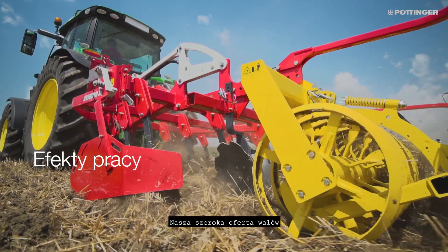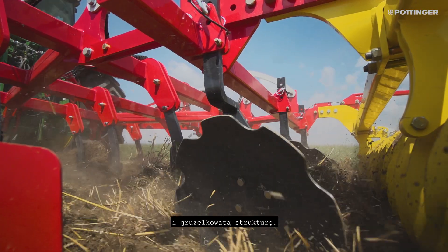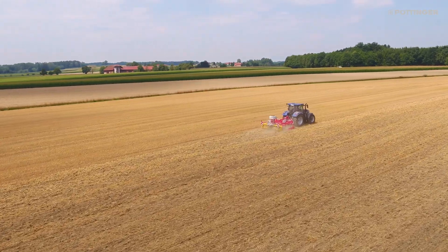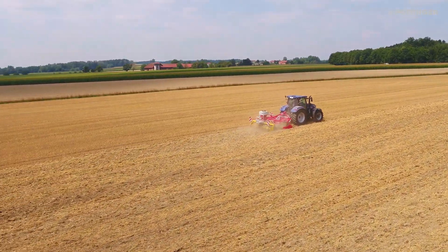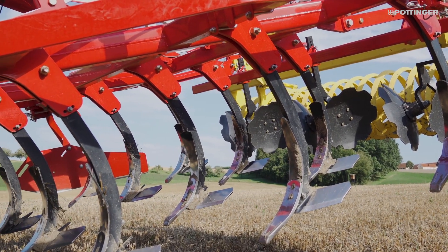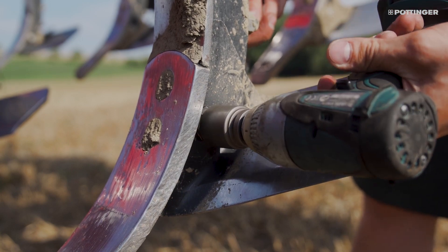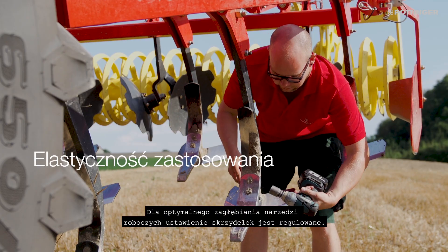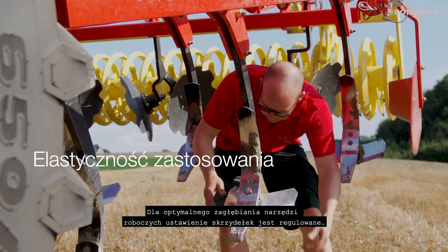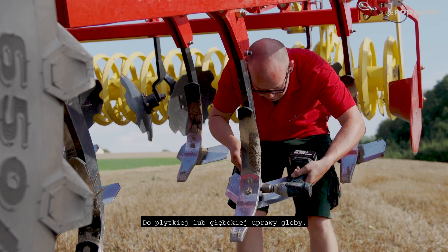Our versatile range of rear rollers offers you perfect consolidation and tilth. The angle of the wings can easily be adapted to ensure optimum penetration for shallow or deep cultivation of the soil.